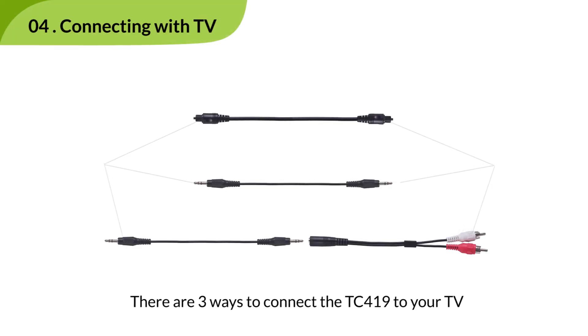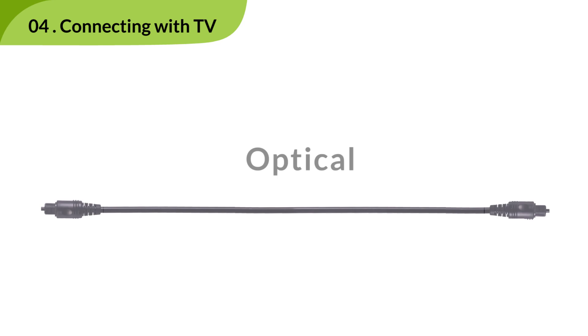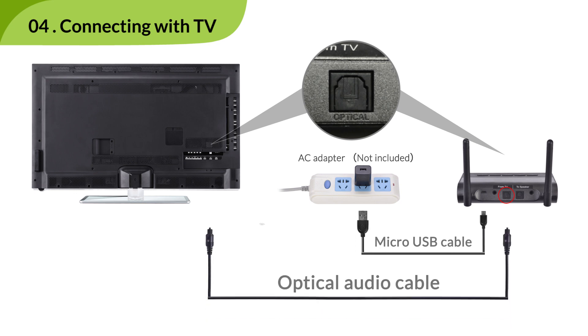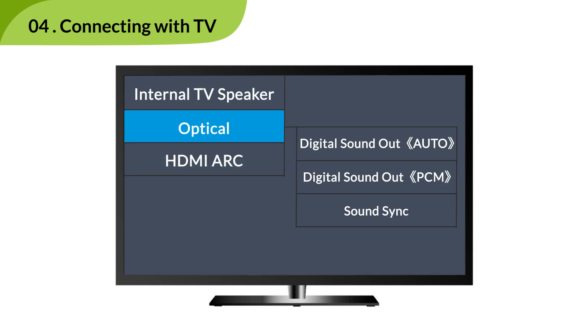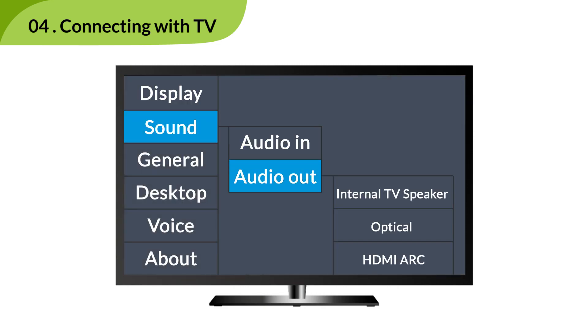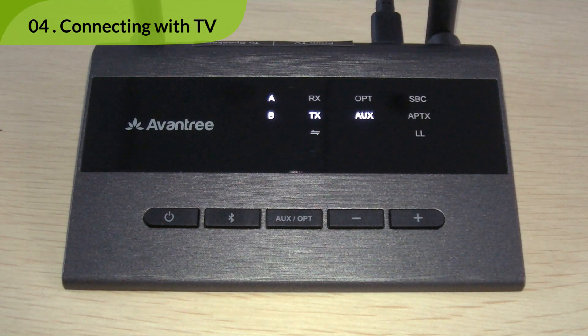There are three ways to connect the TC419 to your TV: Optical, Auxiliary, and RCA. If you have optical, simply connect the TC419 to your TV using the optical cable provided. Next, go to the sound settings menu on your TV and make sure that your sound format has been set to PCM, and that the audio output is set to external speaker. The OPT indicator should now be solid white.